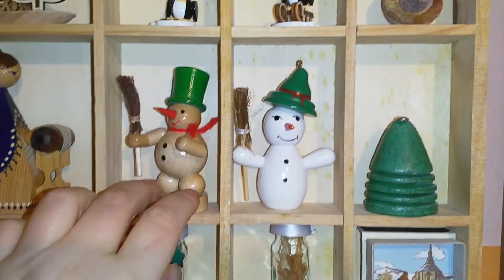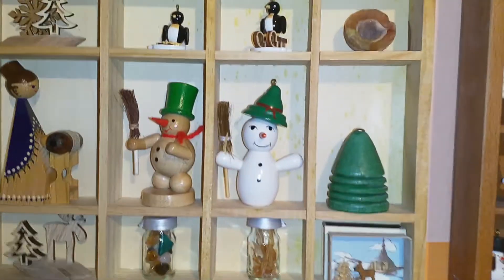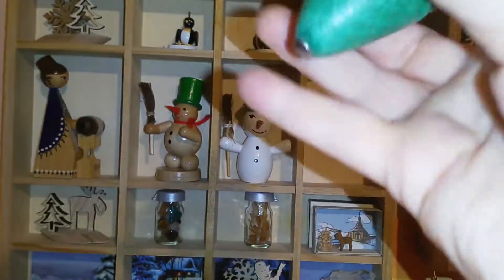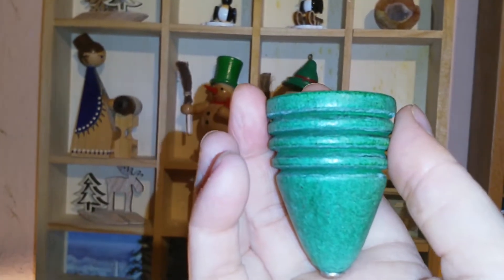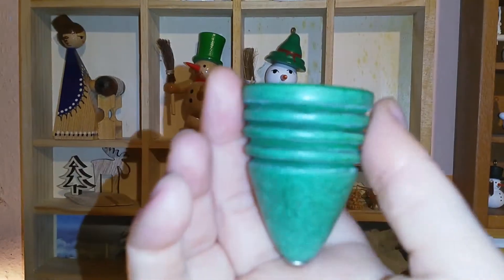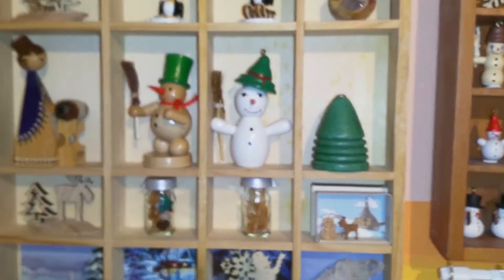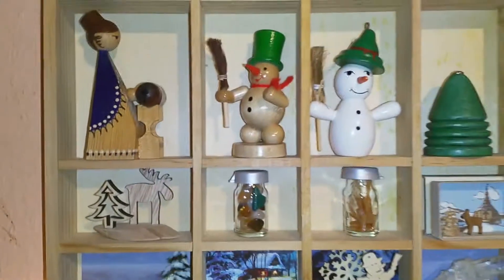I kept this snowman out — I had him in my Christmas decor. I recently thrifted this little guy. This is also from thrifting. It's actually not a tree — it's supposed to spin around. You wrap a string around it and then pull the string as fast as possible and it's supposed to spin; that's why it has this little metal piece here. But it looks so much like a tree, so I kept it in here.